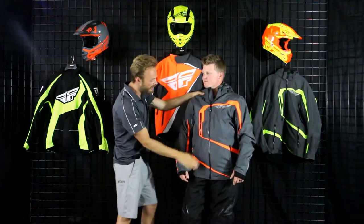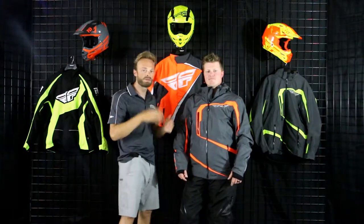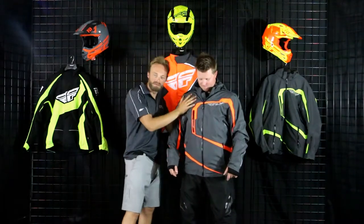Coming down the main body — super flexible piece while still being abrasion resistant. Great job by Fly on that. If you're bashing through the trees or taking a spill off the machine, this thing is going to be comfortable and be able to withstand that.